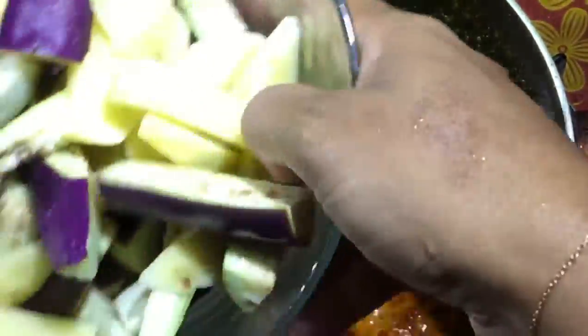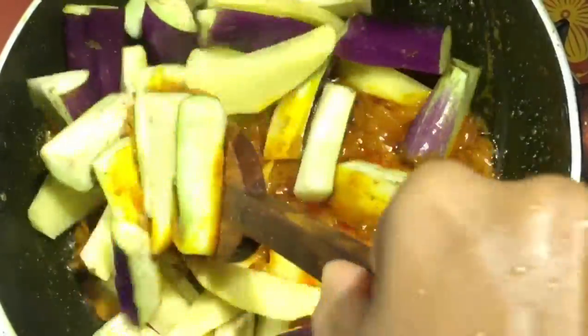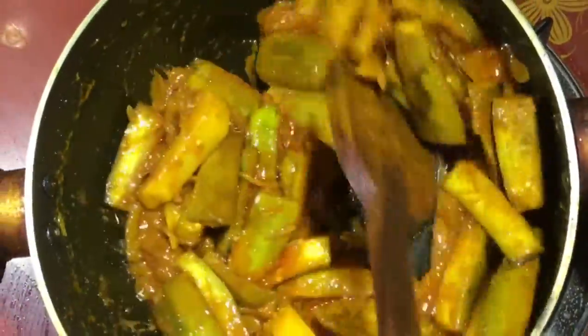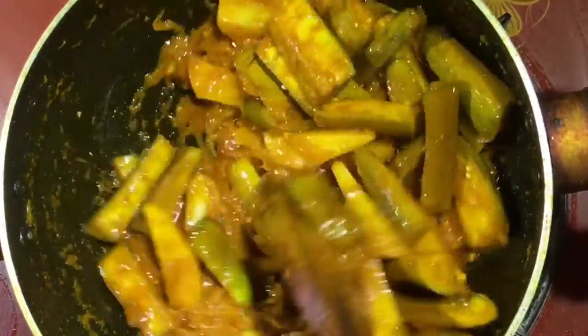I will give the beef. I will cook it for 1 minute, with vine as well.